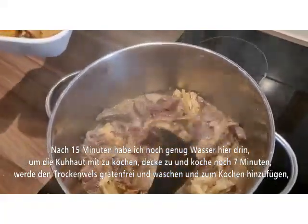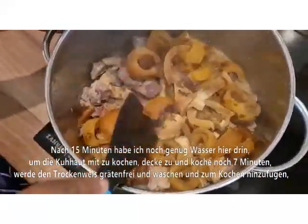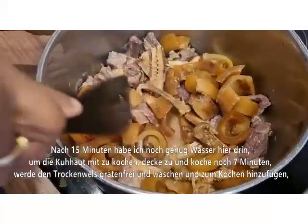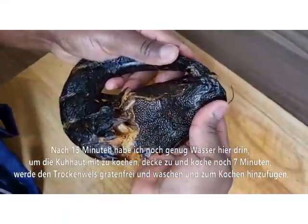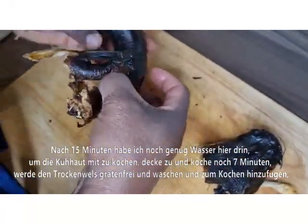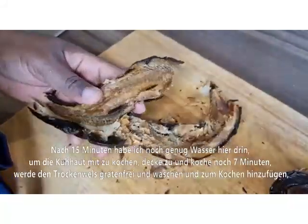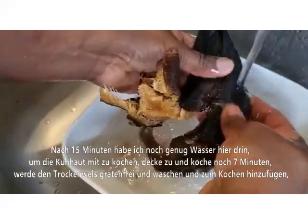It's time to add the cow skin. We have enough water in here to cook it along with the meat. Cover again for about two to three minutes while I debone the dry catfish. The fish was a little bit tough, so try to make sure there is no bone left, then wash it and add it to your meat to cook for up to three minutes more.